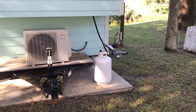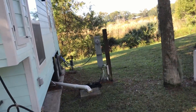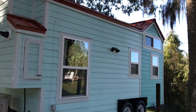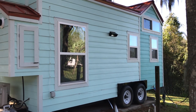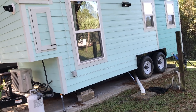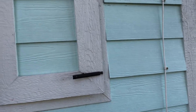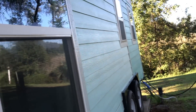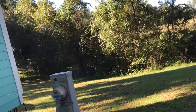The only thing that runs on propane is the tankless water heater — everything else is electric. Coming around the other side, there are seven windows total: four on this side and two on the other side, plus the big window in the door which has venetian blinds. Here's the tankless water heater right here in this little housing.